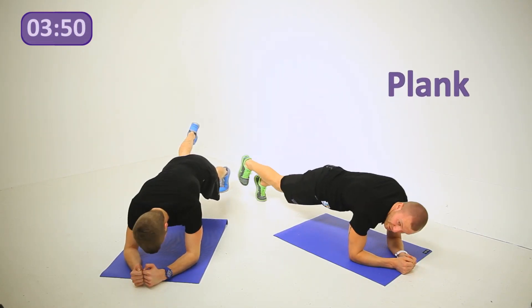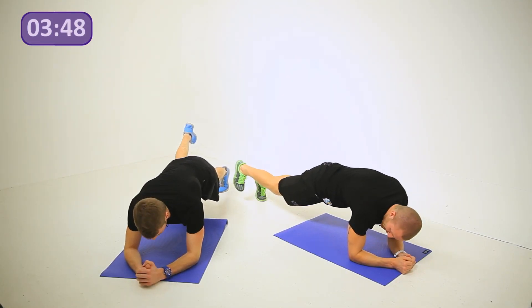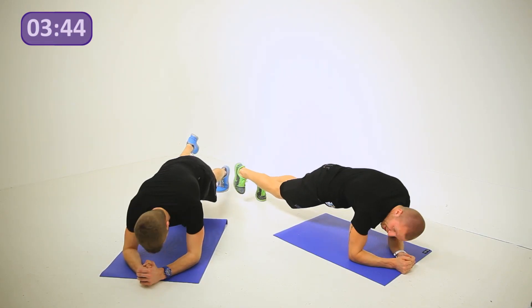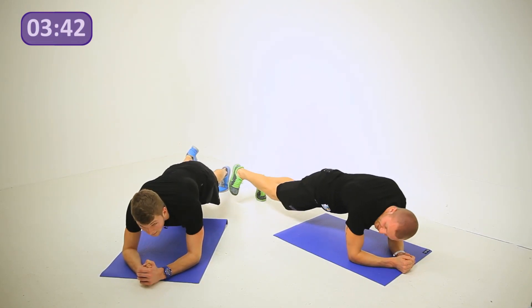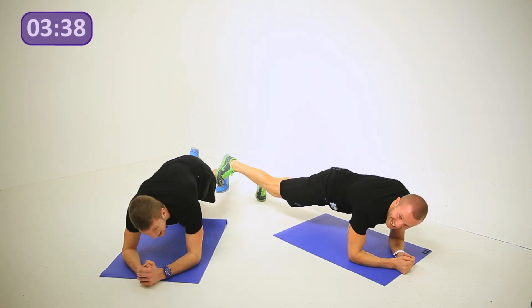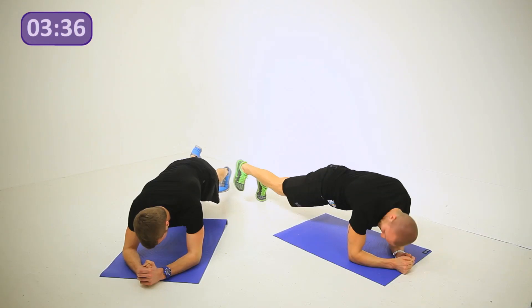Right leg up and hold. Keep breathing — really toning that core, working that lower back, working the abs. Get nice and toned, flat stomach. Keep going — stay straight. Ten more seconds guys, keep holding. Come on — change it around.